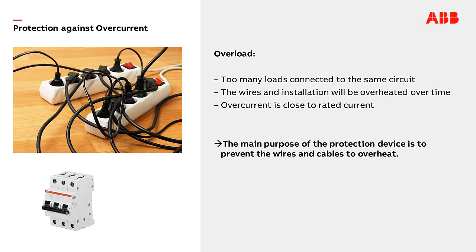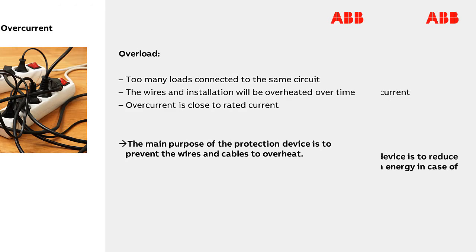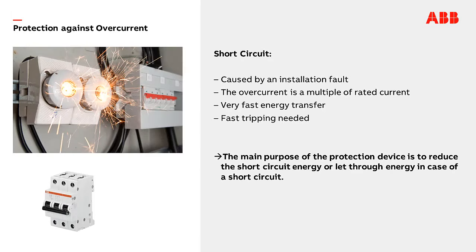We can distinguish between two scenarios: overload and short circuit. A wire can be overloaded if too many loads are connected at the same time — the overcurrent is close to the rated current. The main purpose of the protection device is to prevent wires and cables from overheating. A short circuit is a connection of the phase and either the neutral or the ground. The overcurrent here is a multiple of the rated current, and the main purpose of the protection device is to reduce the short circuit energy, or let-through energy, in case of a short circuit.